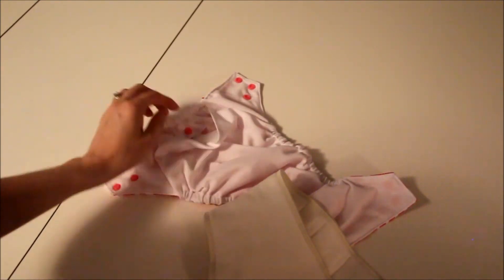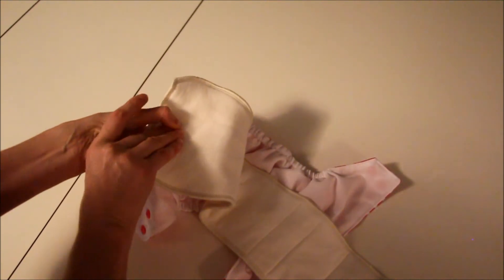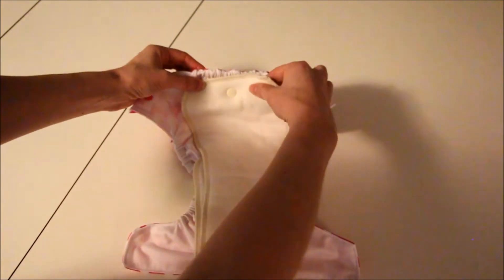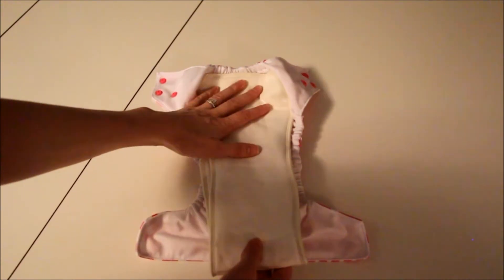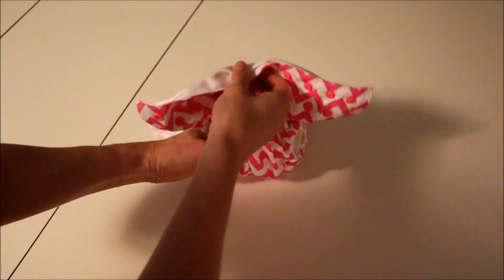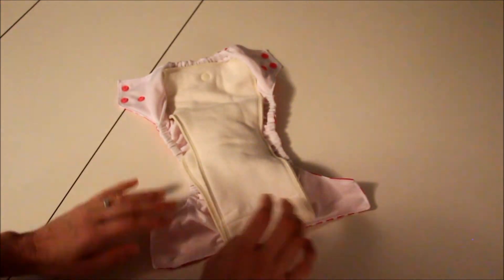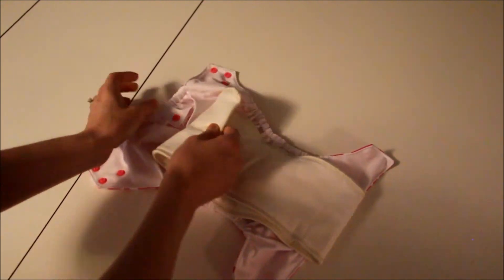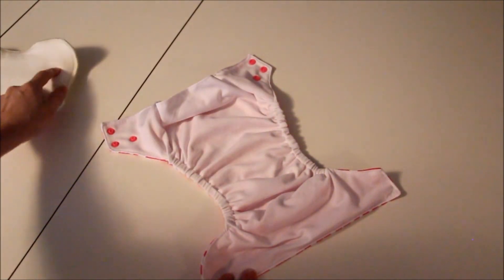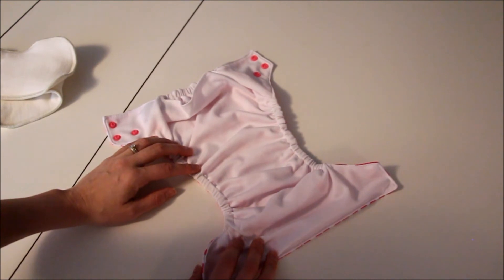Now if you want to use it as an all-in-two, there's a snap at the back and a snap on the insert. You just snap the two together, and now you're basically laying the insert on top of the shell — then fold it to whatever size you need and put it on baby. The thing with all-in-two diapers is you can take the insert out when it's soiled, and if they just had a pee, you can discard the insert and reuse the shell with a separate insert. You may want to leave the cover out to dry between changes and then just reuse the shell.